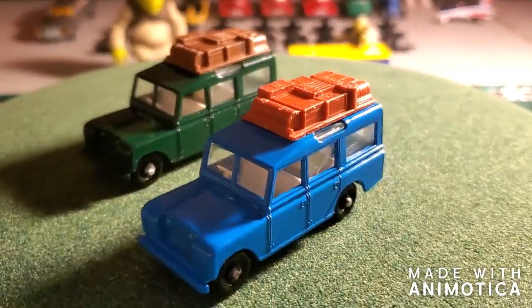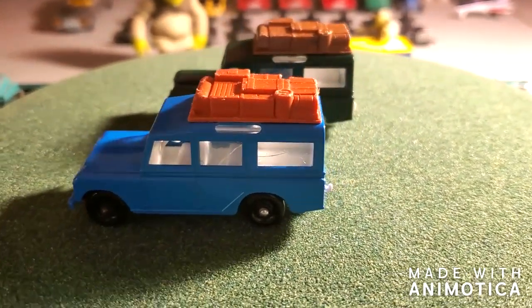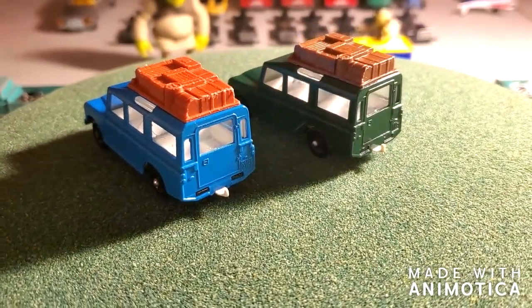There they are — two Matchbox regular wheel Land Rover Safaris. If you like this video, hit the like button, leave a comment, subscribe if you want, and thank you for watching. I appreciate you, and I'll see you on the next one.